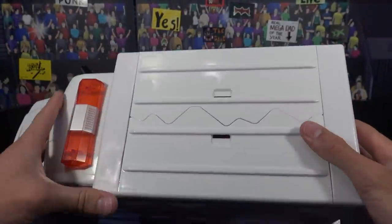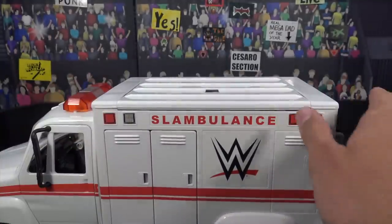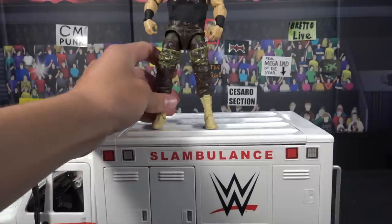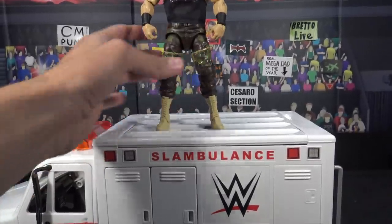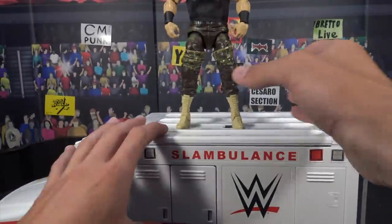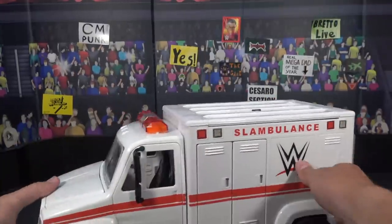Here is the top — nothing too crazy. You could definitely, even though this breaks, it will definitely support an action figure. So say I wanted to put Braun Strowman up there, it definitely will support him. So here, I'll show you guys — it's not going to break away. You could still have some action figures up there without it breaking — say if it's not your intention to break it, it will still hold action figures up there.